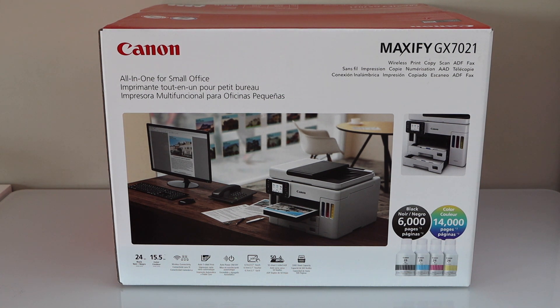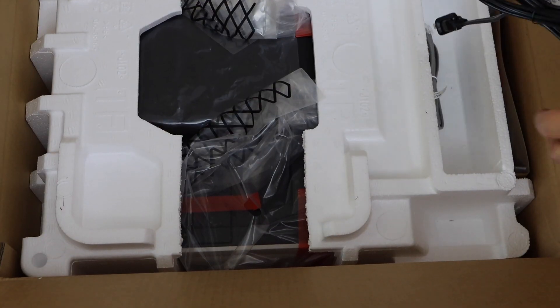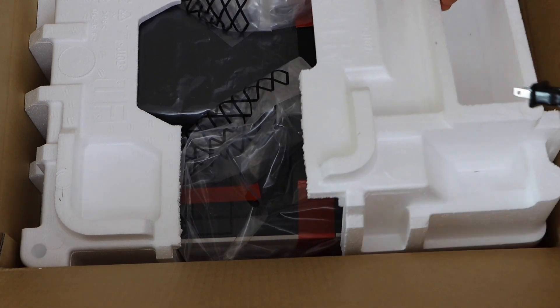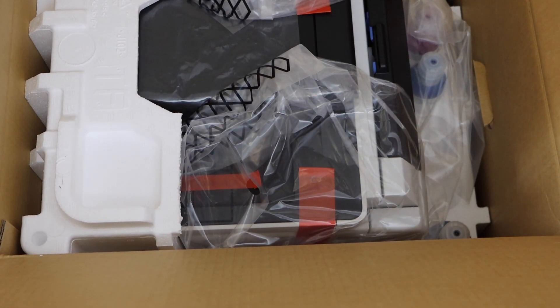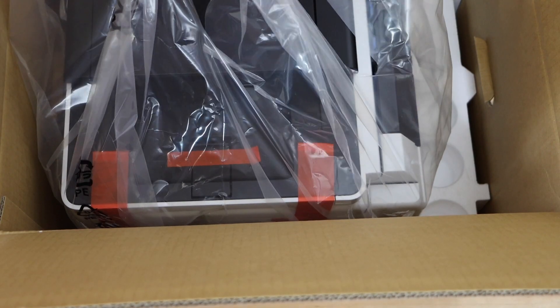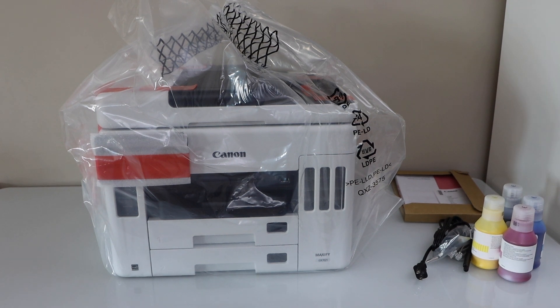Let's do the unboxing. It comes with the cables. That's the manual. It comes with the 4 ink bottles — just lift it from here. This printer comes with 4 ink bottles, both color and black. It also comes with the manual and the cable.